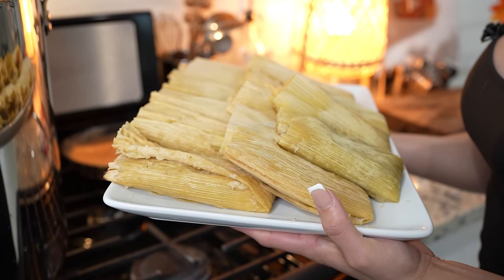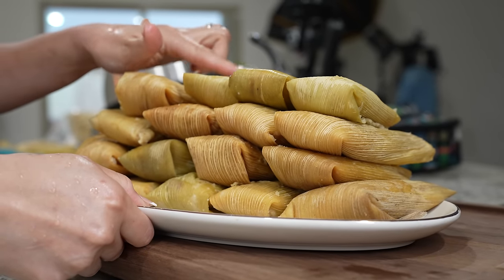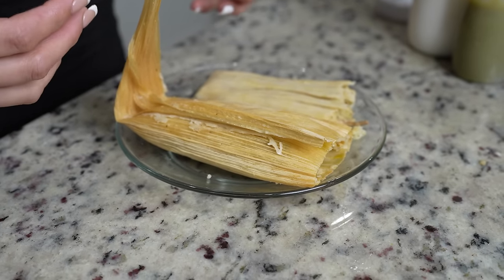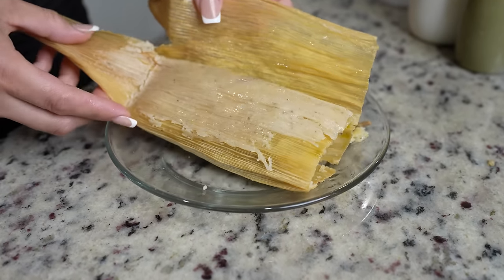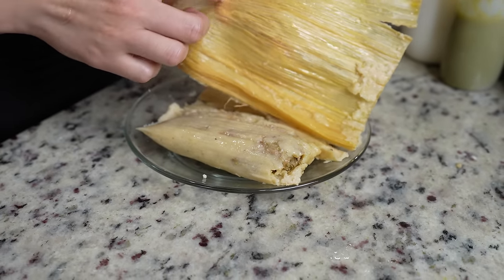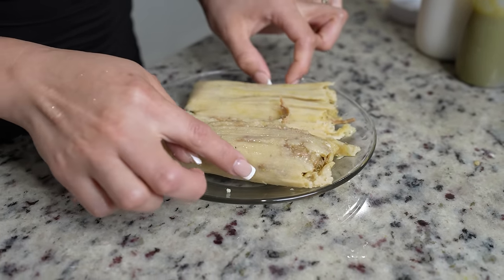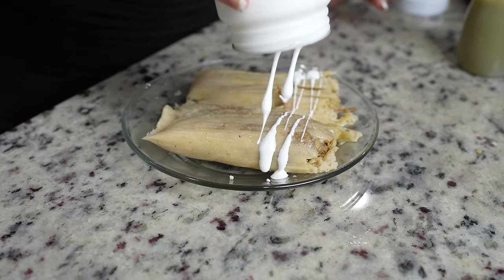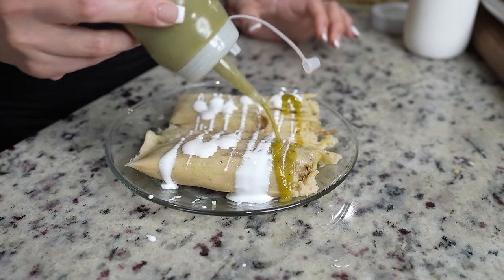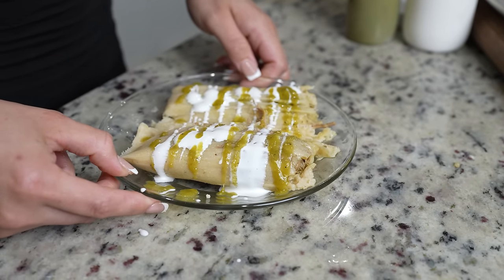Once we get our tamales out, we're going to allow them to sit for 15 minutes. After 15 minutes the masa should have set, so now we can get ready for the fun part — serving! Look at the tamal. I'm just going to top it with a little crema mexicana and of course the salsa that we reserved. And just like that, we are ready to enjoy our delicious tamales verdes.